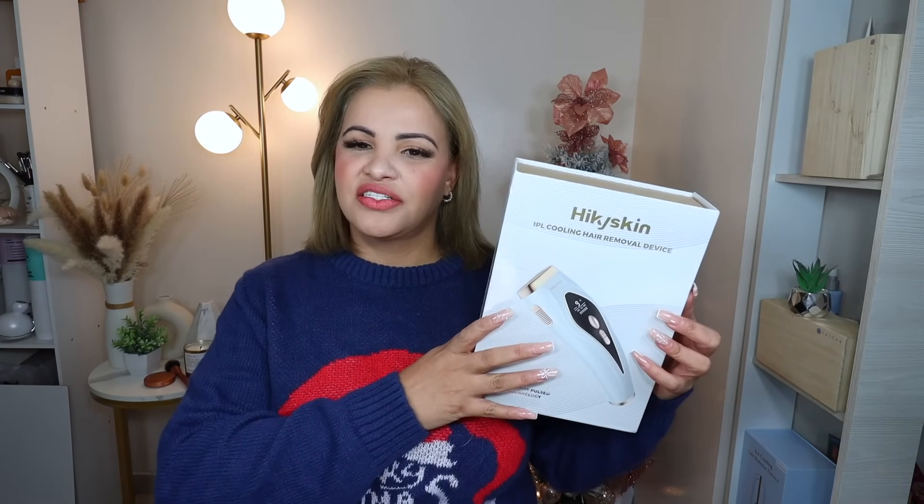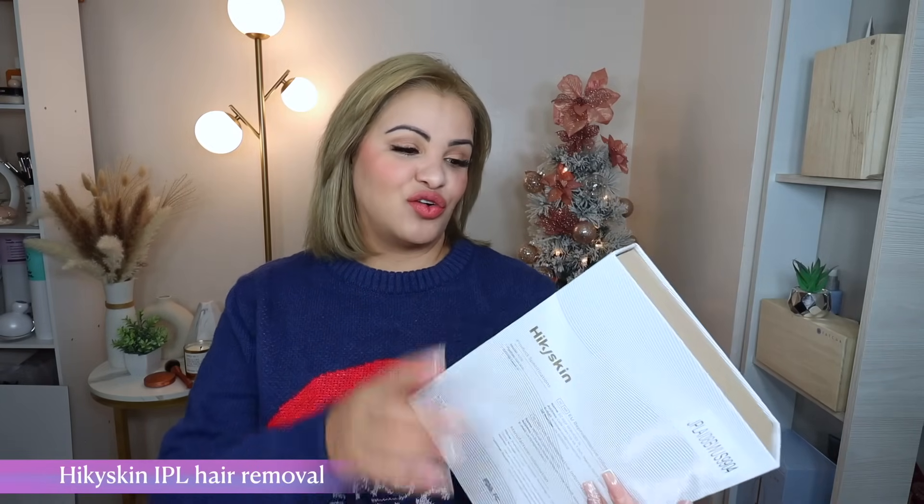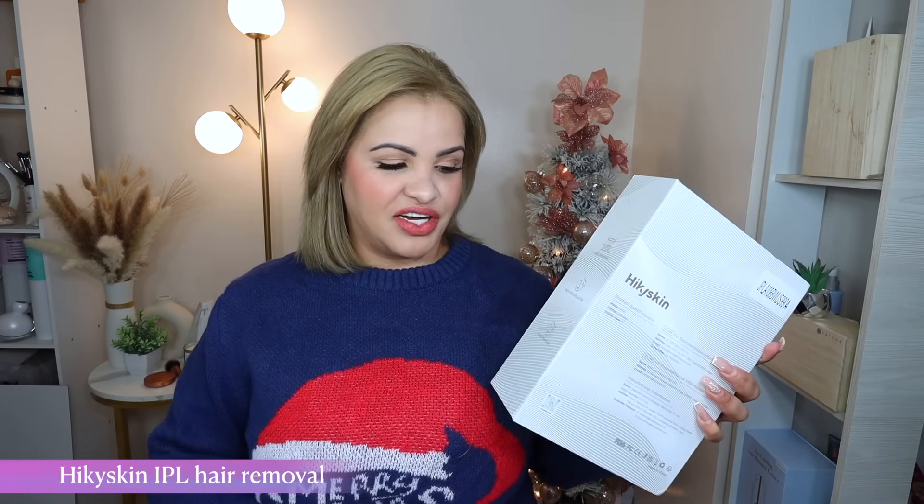Today's video we're going to be trying this new IPL — this is the HyperSkin. This device is amazing. It's not only an IPL device, it's also a hair removal device, a skin rejuvenation device, and an acne removal device, so it's three in one.